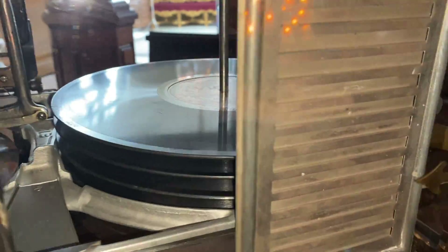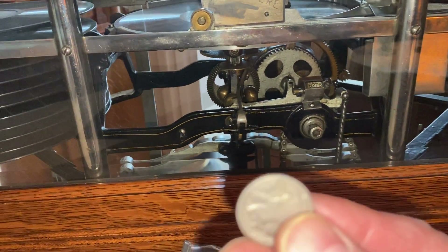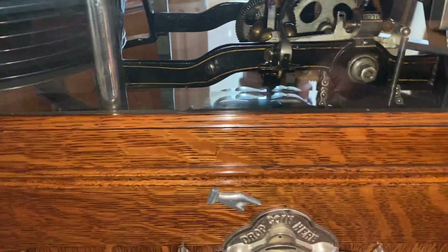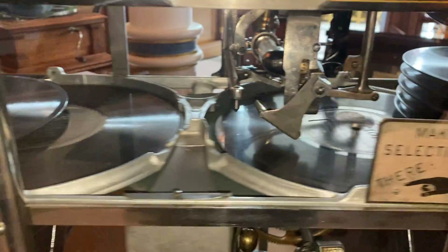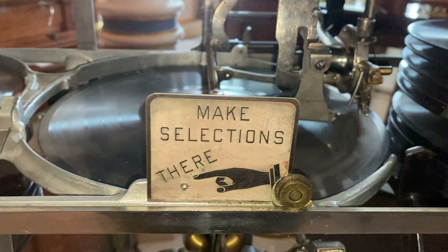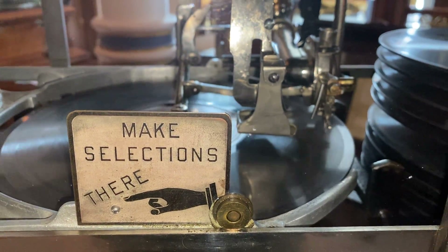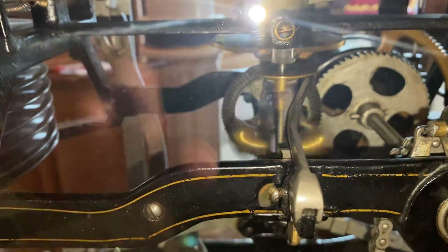The knob here turns the stack so we can select a record, and you can see the little indicator going up to the song you want to play. This takes the Buffalo nickels — the Indian head nickels. We're going to drop that in. There's a crank on it; you can see the whole platter moves over and pulls the next record. That spinning thing is a governor feature.